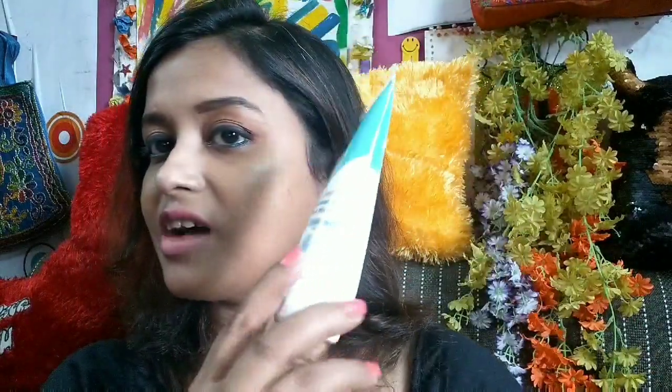This face wash is soap free. And yes, the shelf life of this product is 3 years. Now, let's jump into the application and see how it works.